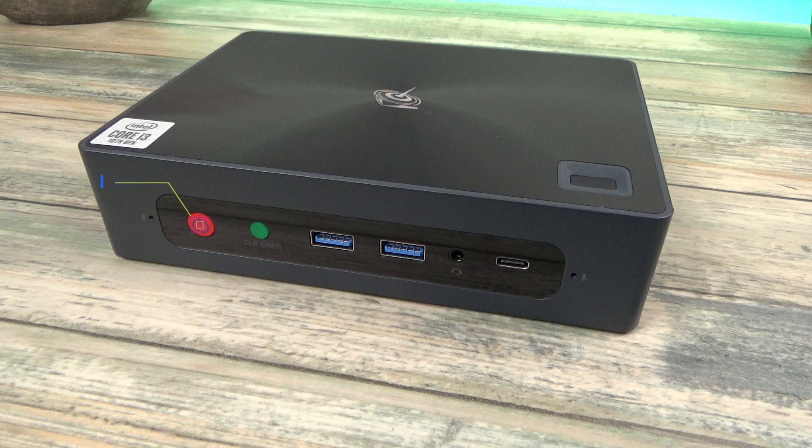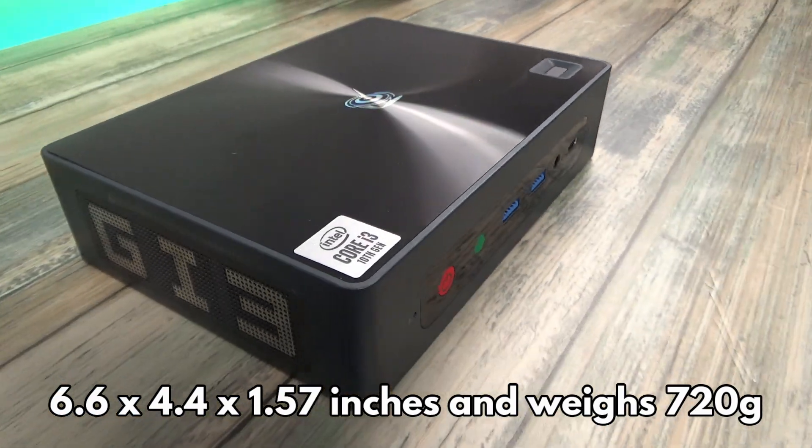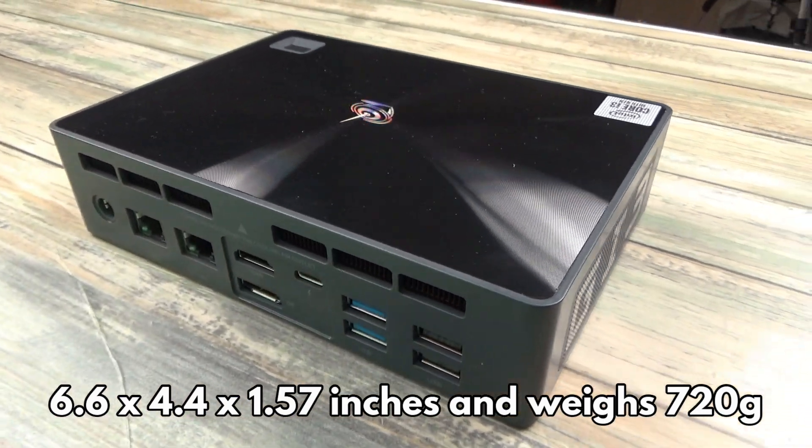On the front is the power button along with a button to clear the CMOS if required. Beside these are two USB 3.0 ports, a 3.5mm headphone port, and a USB Type-C port. On the top of the case is a fingerprint recognition scanner for added security. The GTI 10 measures 6.6 x 4.4 x 1.57 inches and weighs 720 grams.